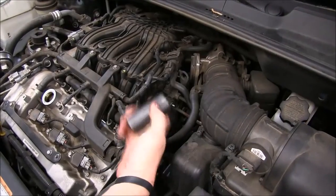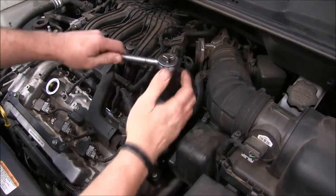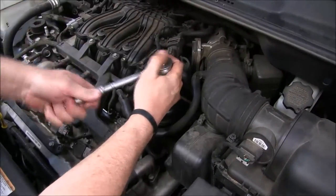This is our canister housing right here. Get yourself a 27 millimeter socket and a ratchet and we'll break the sucker loose and we'll replace this filter.